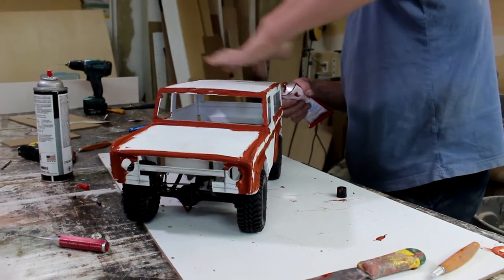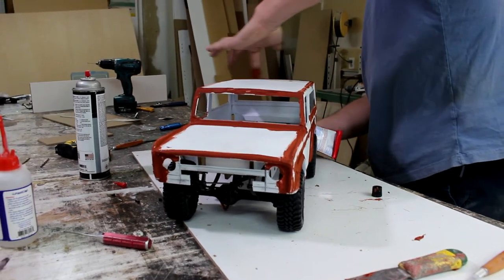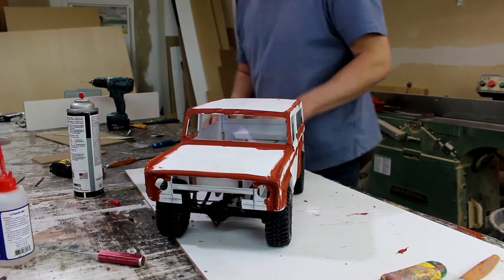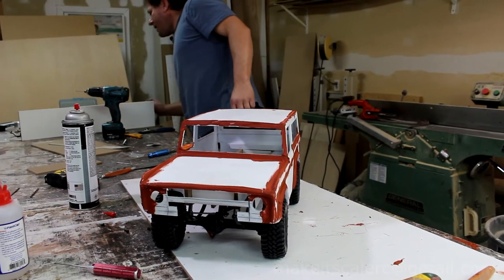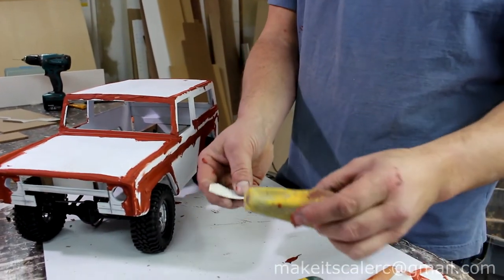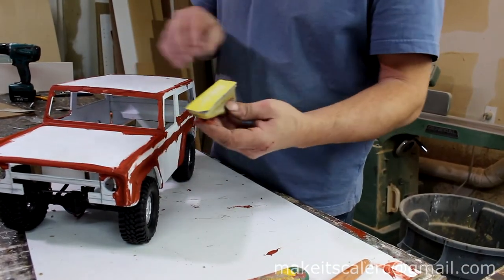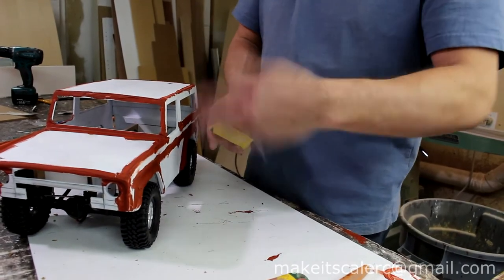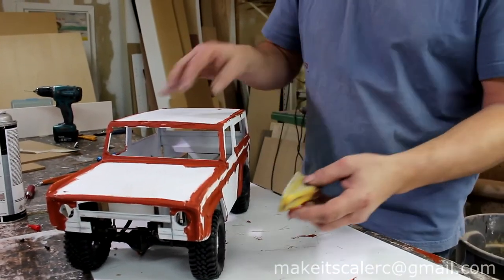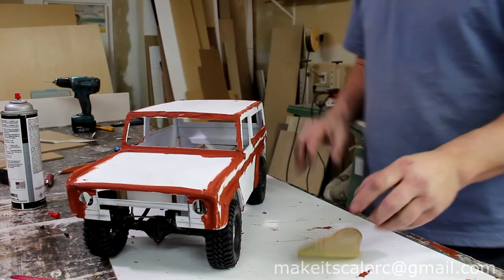Get yourself one of these — the little finger sanders. I get these at Lowe's and they're perfect. When you start sanding you want something firm — you don't want to use your hands too much because you'll just follow the contours and you won't get any of the imperfections out. This way everything stays nice and straight and you get a real nice finish.